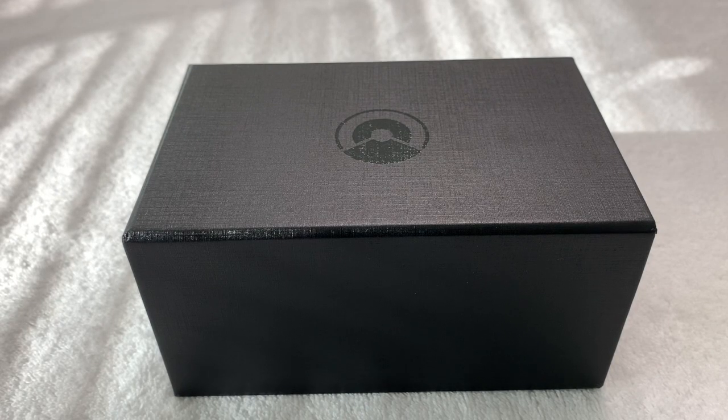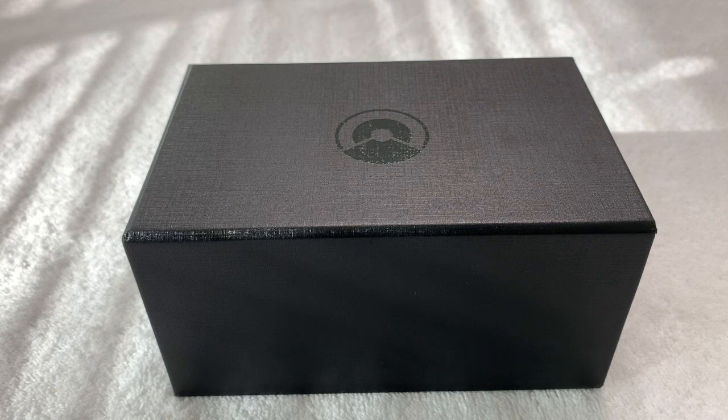Greetings to all my fellow watch enthusiasts on YouTube, Facebook, and wherever else this video will be seen and shared. Celine Driver once again coming to you with an unboxing and review.